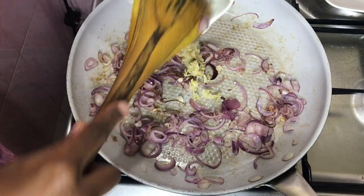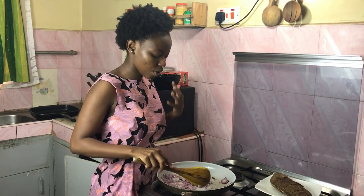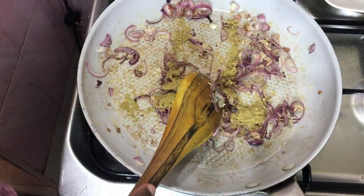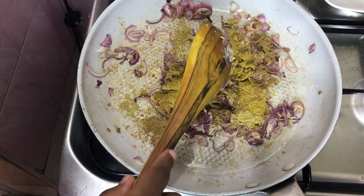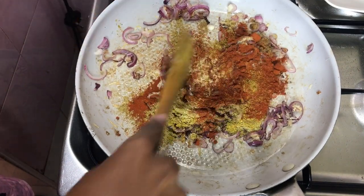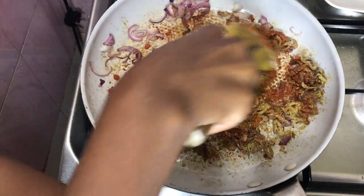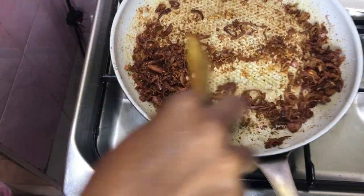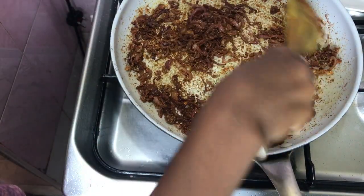My ginger and garlic is now fragrant — about two minutes — and I'm going in with my spices: coriander, some fish masala, a bit of cumin, about half a tablespoon, and lots of paprika because I just love paprika. I'm going to let this toast for just a minute. As I've mentioned in many of my videos, allowing the spices to toast for a minute just brings out the best flavors.